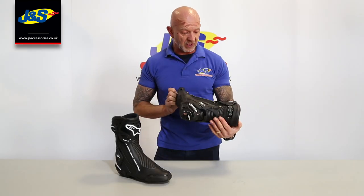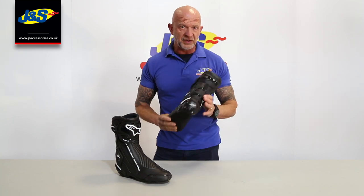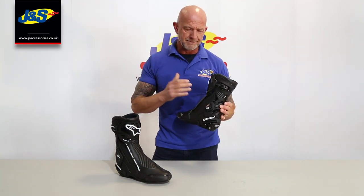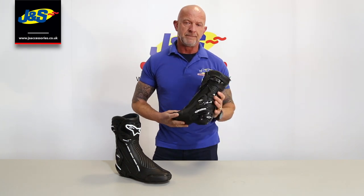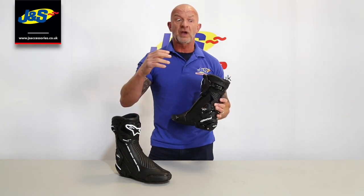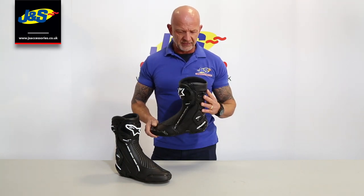Hi guys, I've got the Alpinestar SMX Plus V2 boot in front of me, and I'm going to break it down and show you a few more features on it. It's a good intermediate boot, sort of mid-price range, a little bit better than the SMX6, but not quite as advanced or as expensive as the Supertec — the SMX Plus.